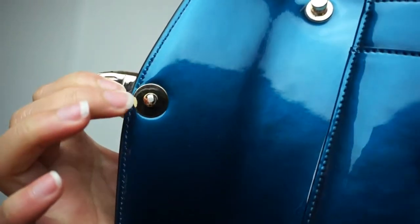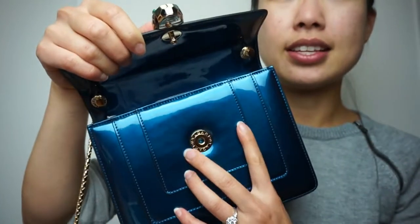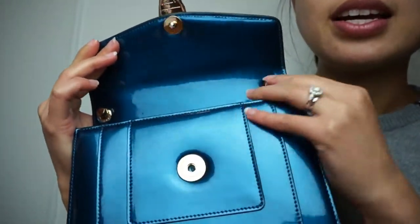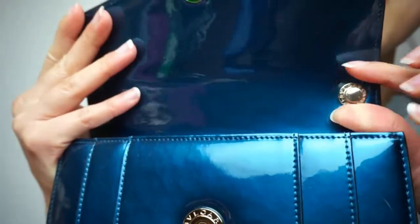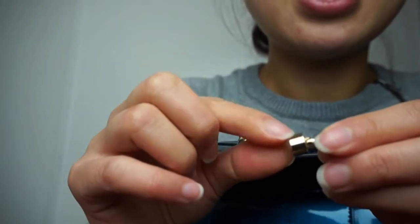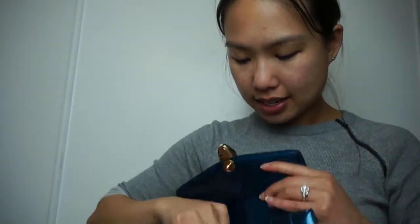I want to point out that at the end of this closure there's a plastic bit, and that helps prevent scratching — so it's not metal on metal. That's what it looks like on the inside. The interior has the same material as the outside, with 'Bulgari' written on this side as well. This is where the chain comes in, and it looks like snake scales. At the end is a little knob that gets stuck and holds the chain in place.